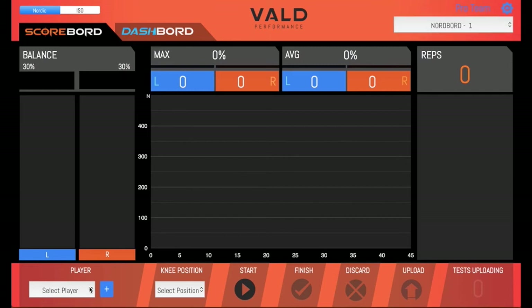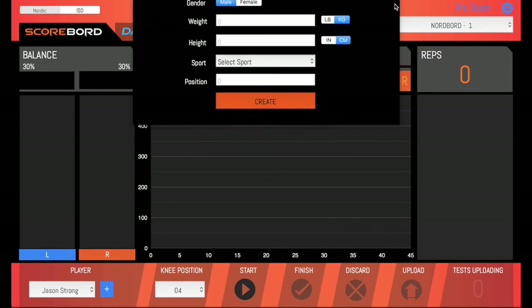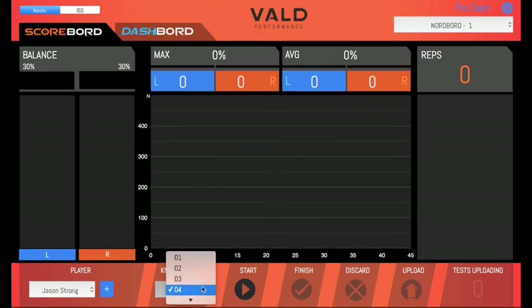Select the first player to be tested. Here's the person we created earlier. Or, if you need to create players on the fly, you can click the plus button and fill out the same form you saw on Dashboard. If you haven't set a knee position for the athlete, you can do it now. Selecting the correct knee position means your athletes will be able to set up faster in the future, and you'll need it for your torque readings to be accurate. It's not mandatory though, and your force readings will be fine without it.